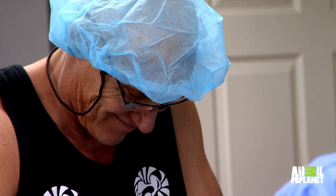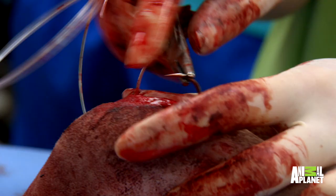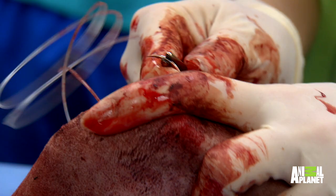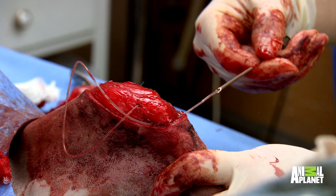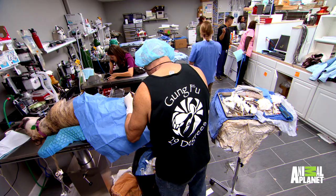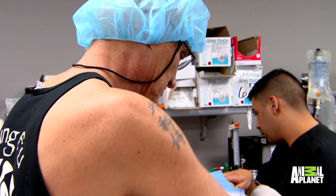This is the part that takes a little bit of power. The artificial band forms a figure right around the knee and basically mimics what that ligament does, so it stabilizes the knee.